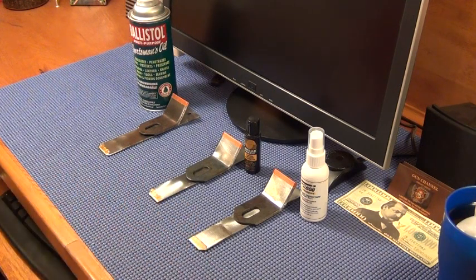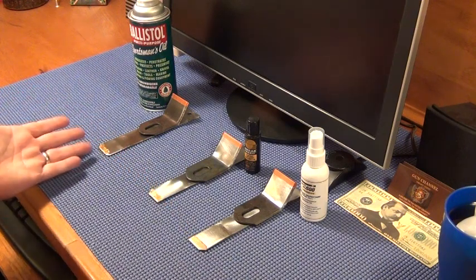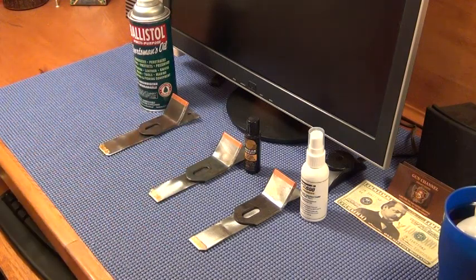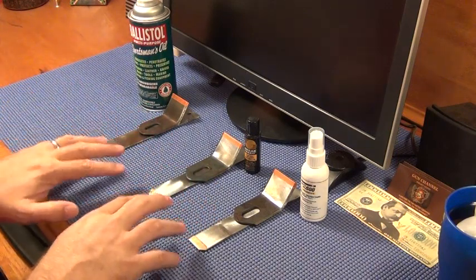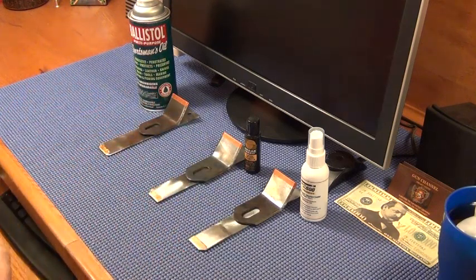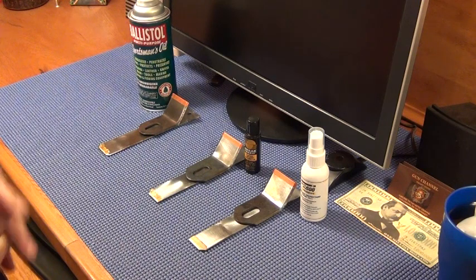The test results are what they are: all products did affect the gold after four weeks, and none of them messed with the copper — though that may be due to the type of metal and substrate. I believe if you left them in there much longer, they'd eventually start to affect the copper too. That's the test — make your own conclusions. Thanks for watching, talk to you guys later.